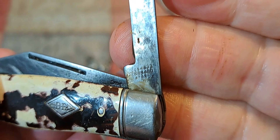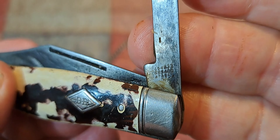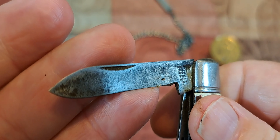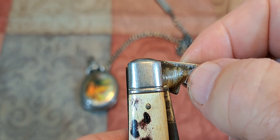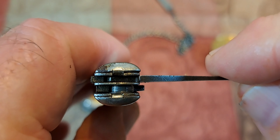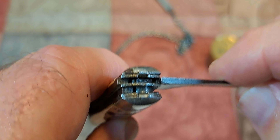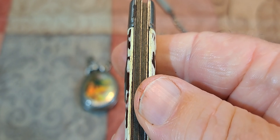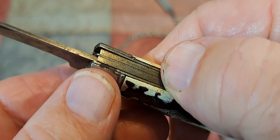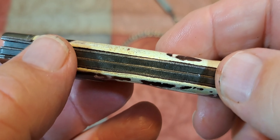There are patent numbers on there. The other blade is pretty nasty too — you can see the rust right there. I've put oil down in there but just never cleaned it up. It's a really cheap, inexpensive knife. If you look at the back, it's very uneven.